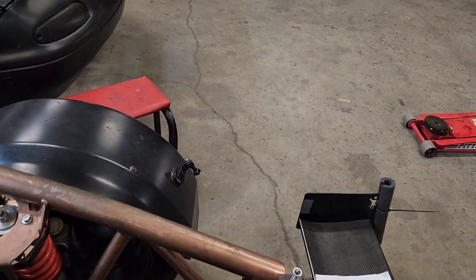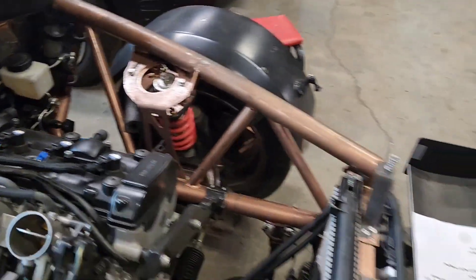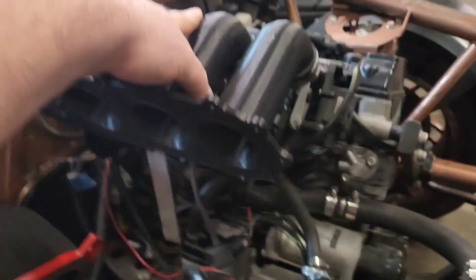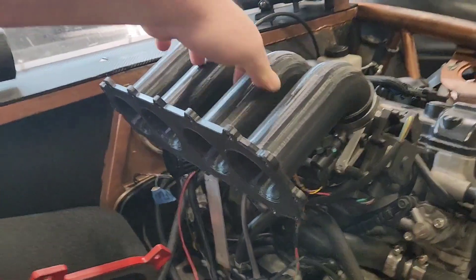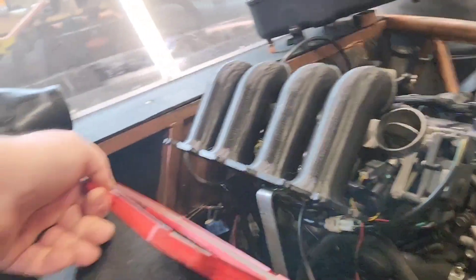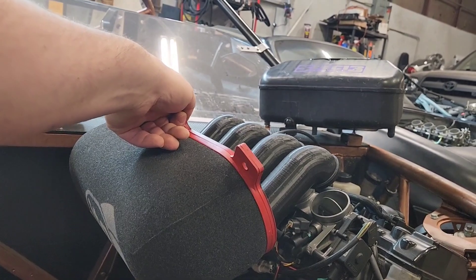The next option, which will be available immediately, will be for NA models. These intake runners were designed by Rocco at RC3 Engineering, and they will just couple with an ITG filter and sit roughly about there.